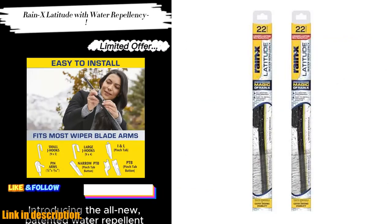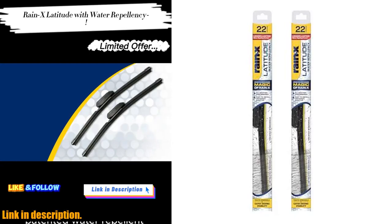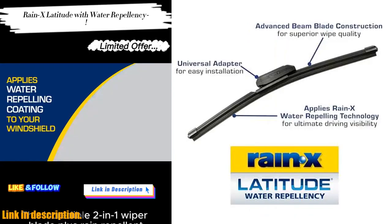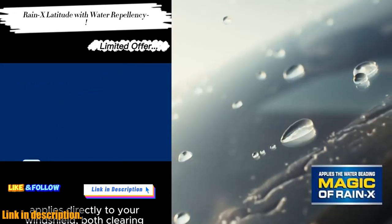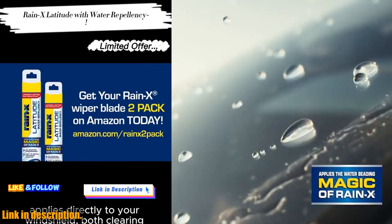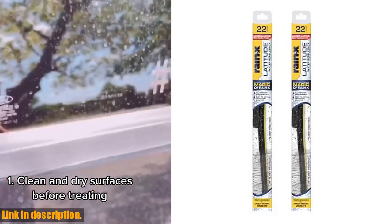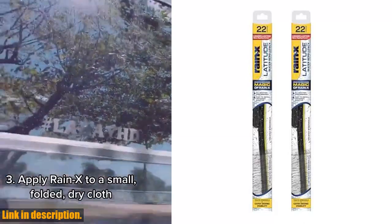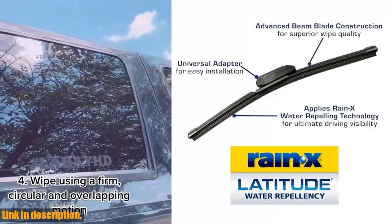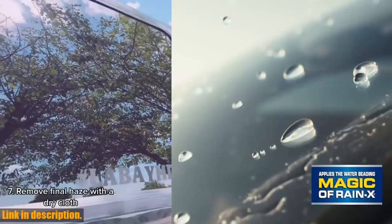The installation is a breeze. The Rain-X universal adapter is easy to use and fits 96% of vehicles, and there are installation videos available to make the process even smoother. Their advanced beam wiper blade technology provides uniform pressure points along the length of the blade, allowing it to hug the curvature of the windshield for a smooth, clean wipe every time.